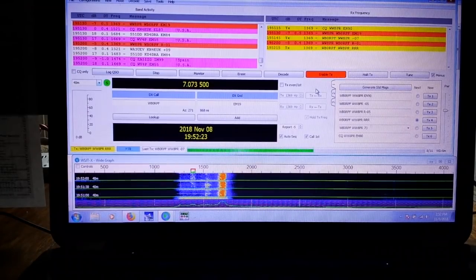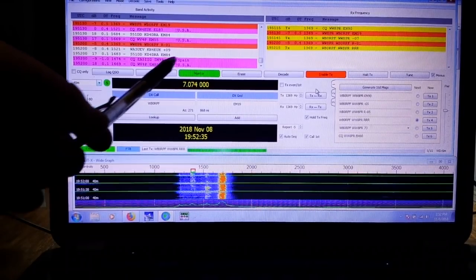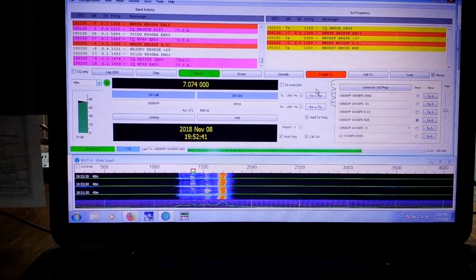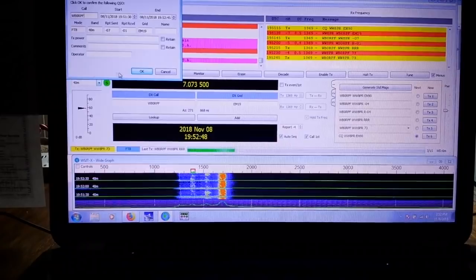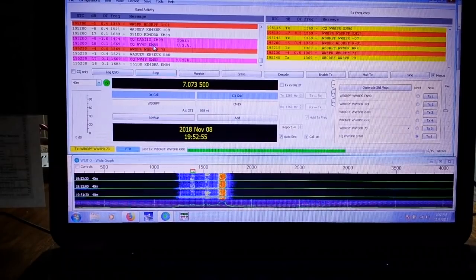I answer him RRR, all received. He should answer me back with a 73 message. There we go, 73 message. I sent him a 73 and the program prompts me to log it.